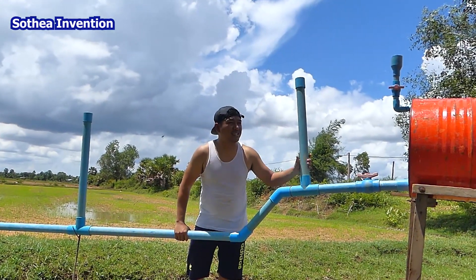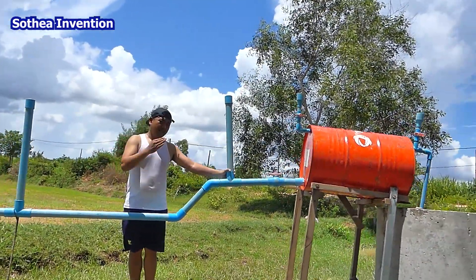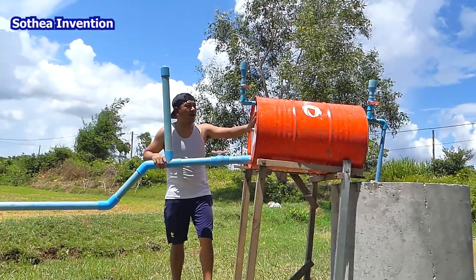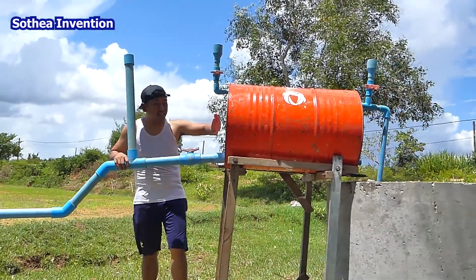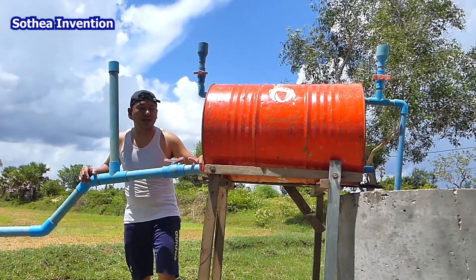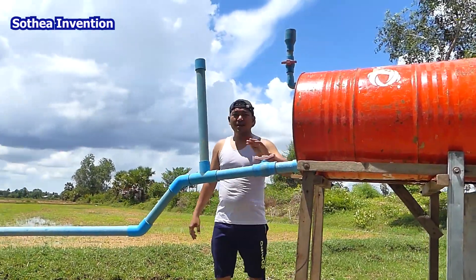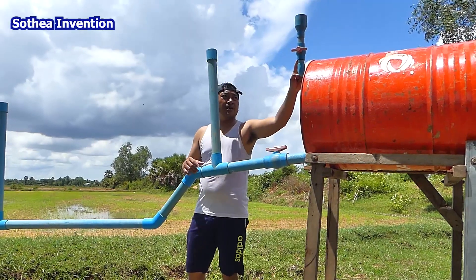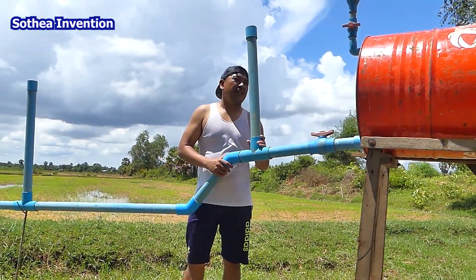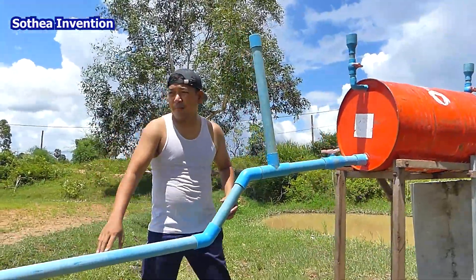I think all of you will understand how it works. If you don't, just comment below and I will respond within two hours. I have a lot of experience making this and I can help you. If it doesn't work, something small is probably wrong. I've seen a lot of videos where people tried and failed because of air leaking or incorrect pipe sizing.